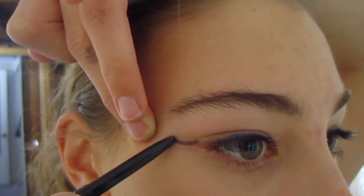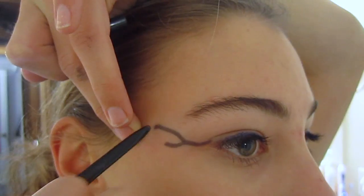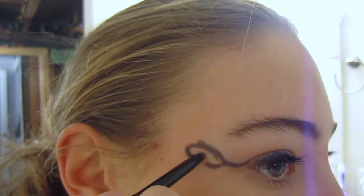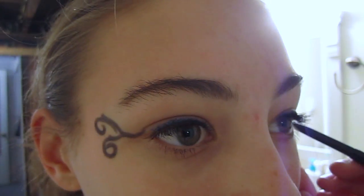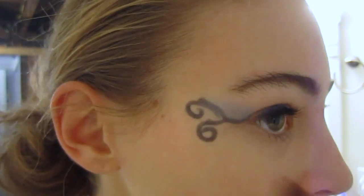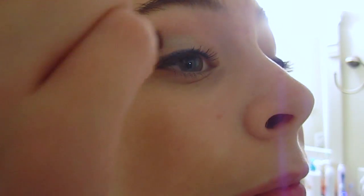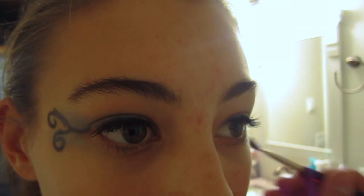I already had some on my eyelids, so I just put some swirls on the outer corners of my eyes. You can go for whatever look you want — I just went for some easy swirls. For the eyeshadow, just take a dark sparkly blue and lightly brush it over your eyeliner. Then take a lighter blue and put that on the bottom of your eyeliner, and then take a neon green and put that on your eyelids. Do the same for the other eye.